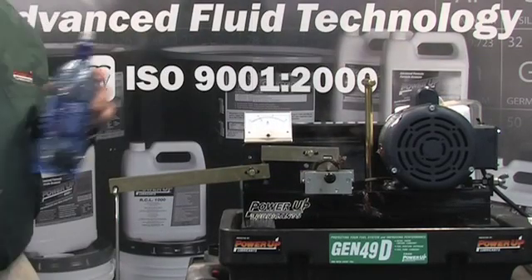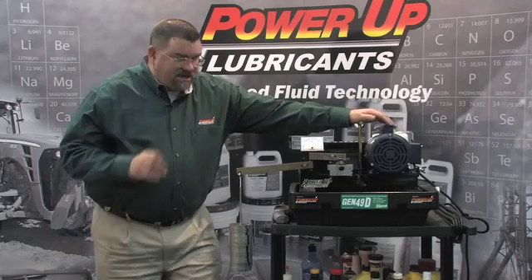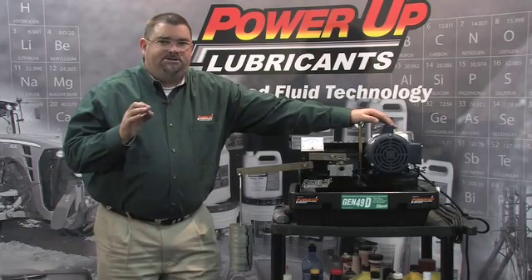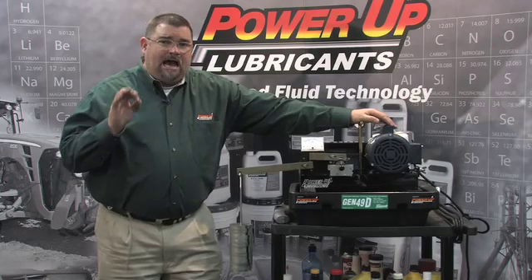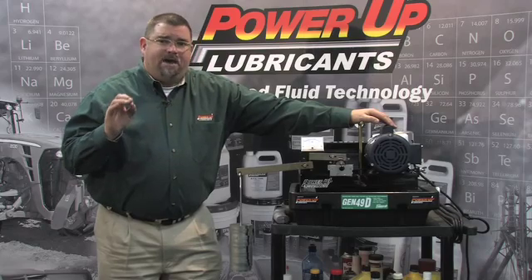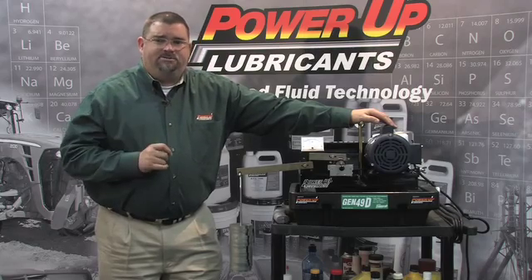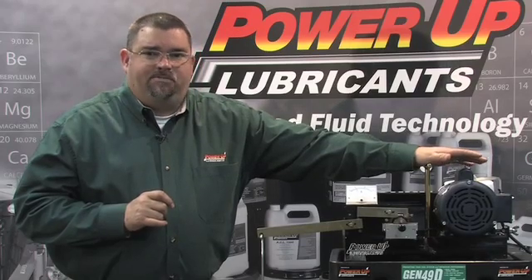Virtually no change at all. Power-up Thixo grease has excellent rust and corrosion inhibitors, excellent resistance to water wash, high temperature capability, a high dropping point at 570 degrees, and a load carrying capacity of 200,000 pounds of pressure per square inch. Power-up Thixo grease is one of the best greases on the planet.